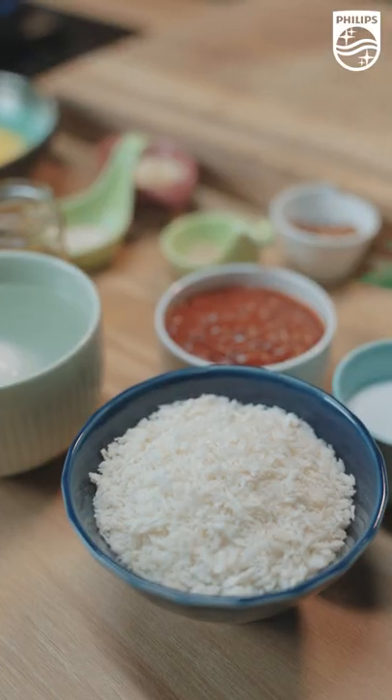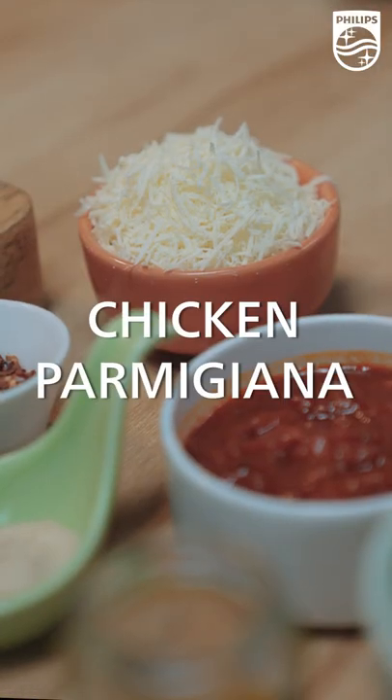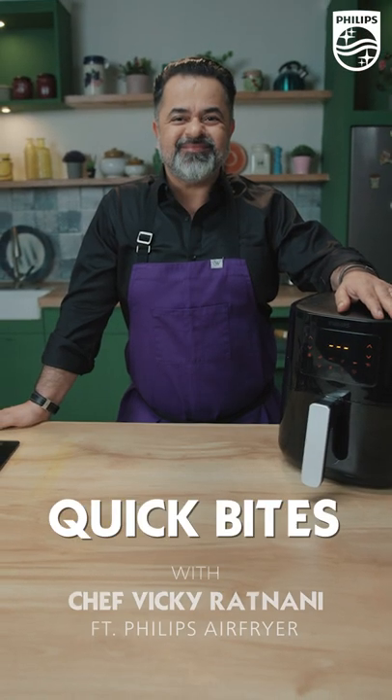Hi, this is Chef Vicky Ratnani and I'm going to be cooking a fantastic recipe which is called Chicken Parmigiana, using the Philips Air Fryer.